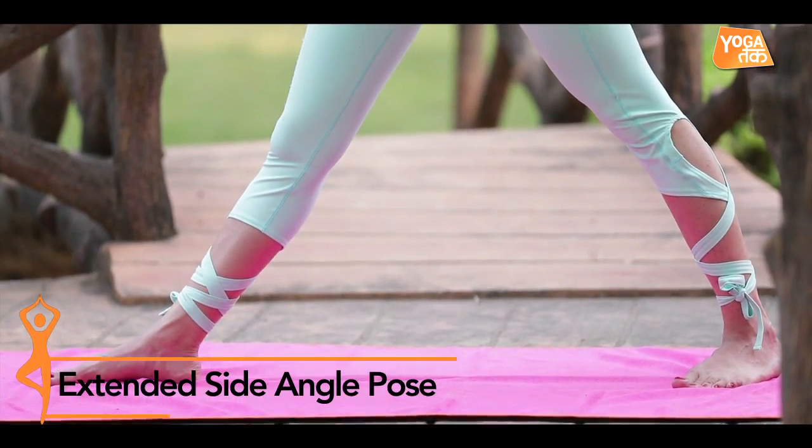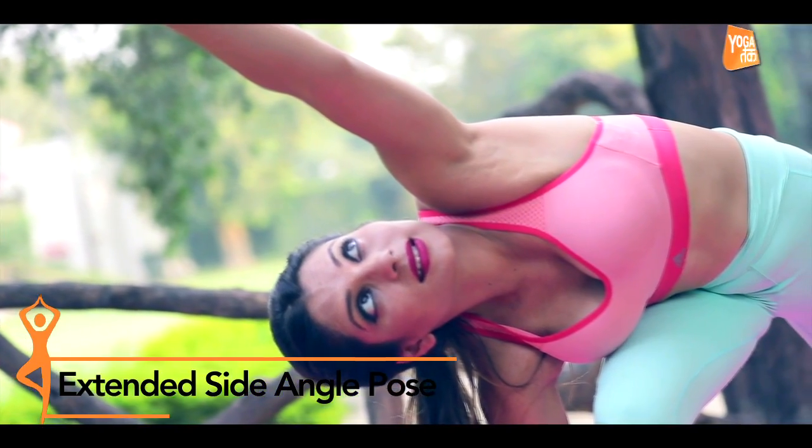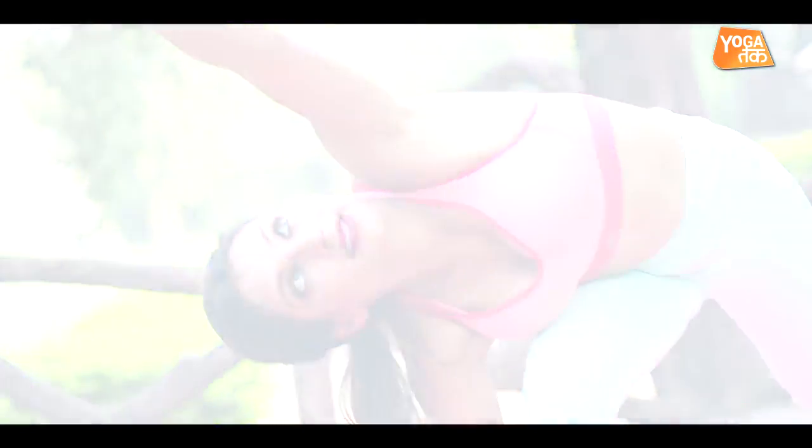Today we will see a standing posture which is a beginner asana called Uthita Parashava Konasana. Uthita means standing, parashava means sideways, kona means angle, and asana means posture — so it is a sideways extended angle posture. Let's see how we get into the posture.